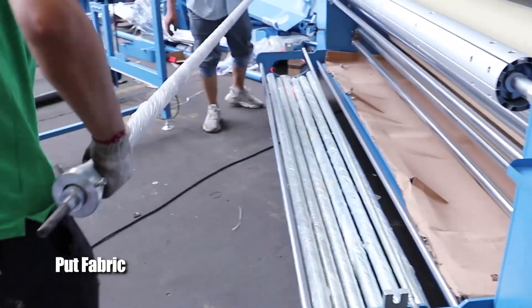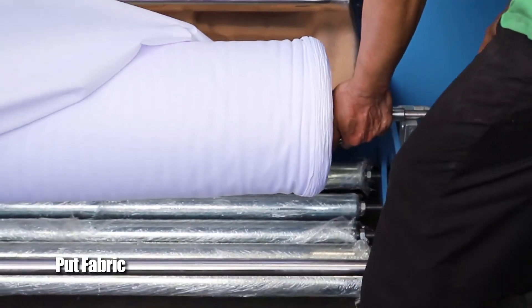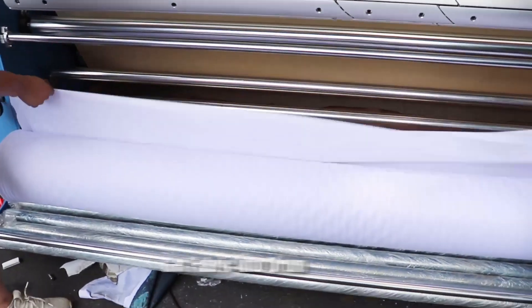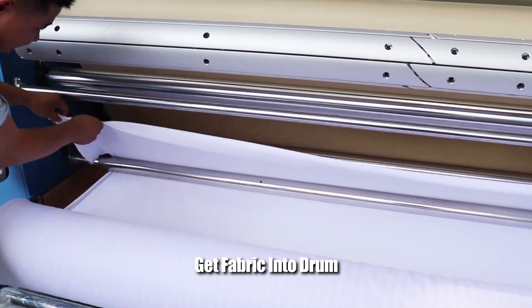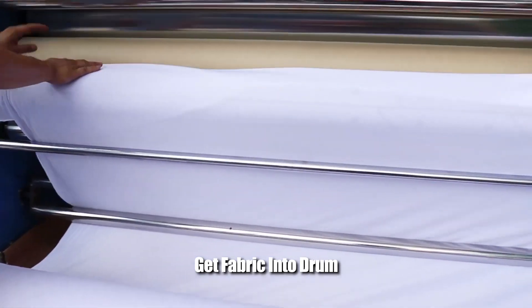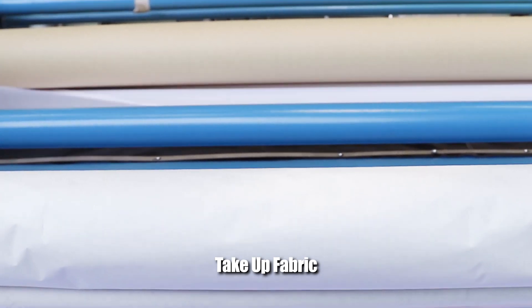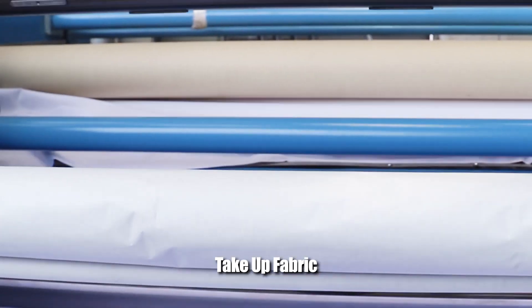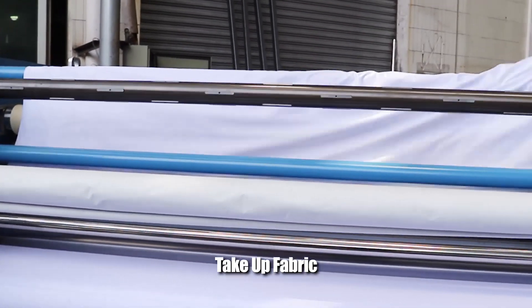Put Fabric. Put the fabric into the drum. Take up fabric.